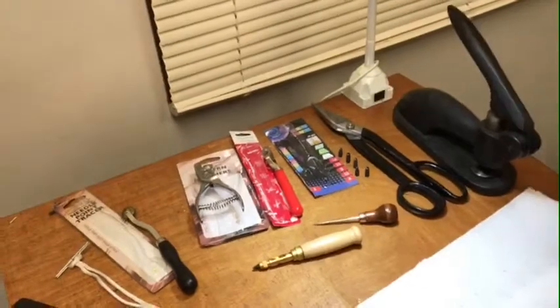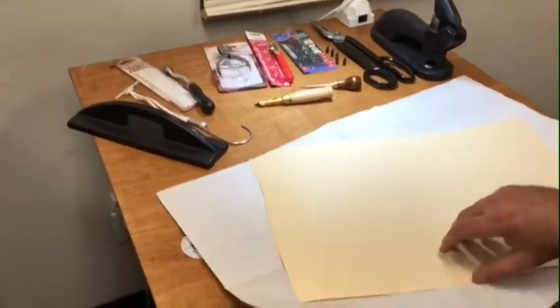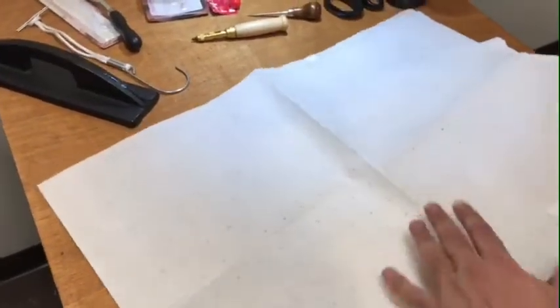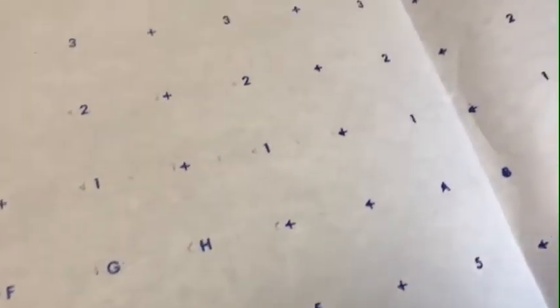Before we go on, I'm going to show you the difference between pattern paper and marking paper. A lot of people call both of these pattern papers, but what we have here is actually marking paper. It's sometimes called marking paper because there are numbers on it — some have one, two, three, four, five and some have A, B, C, D — like a column guide.